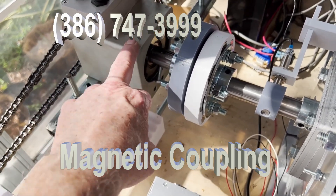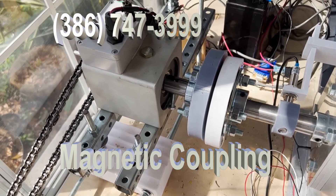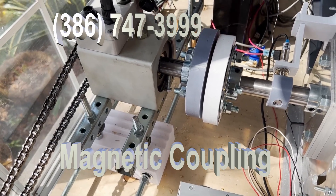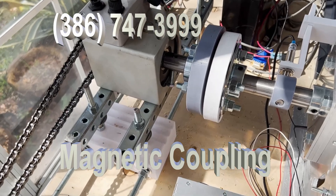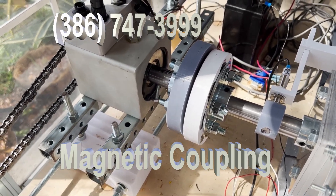If you think this is an engine, for example, engines vibrate. They're all jumping around and everything. You have vibration and noise and everything else from direct coupling. With direct coupling, you have to have precise alignment.